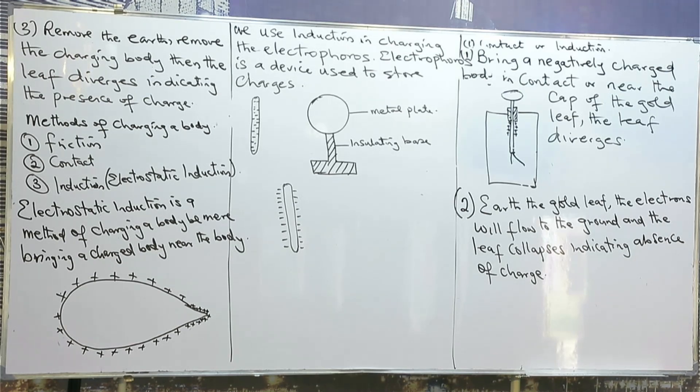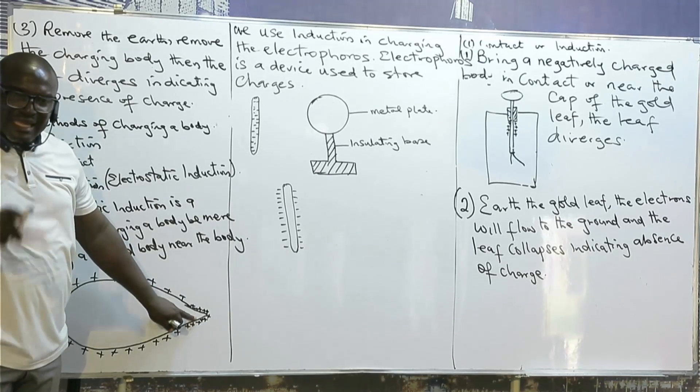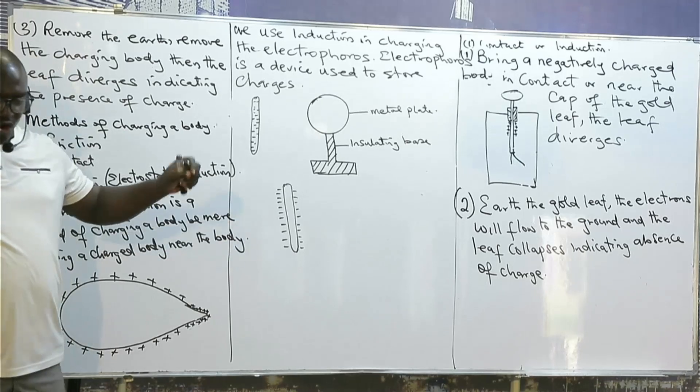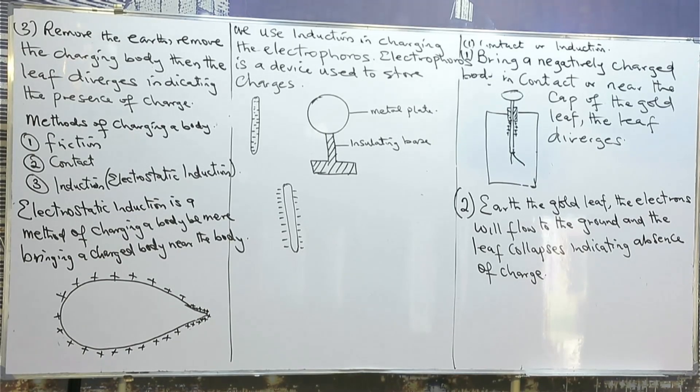Please don't fail this question in any exam. They will draw a diagram and give you points A, B, C, D, and ask which point has the greatest concentration of charge. The answer is that charges concentrate more on the sharpest part of the body. Charges don't reside inside the body — they are found at the outer part and concentrate more on the sharpest points.